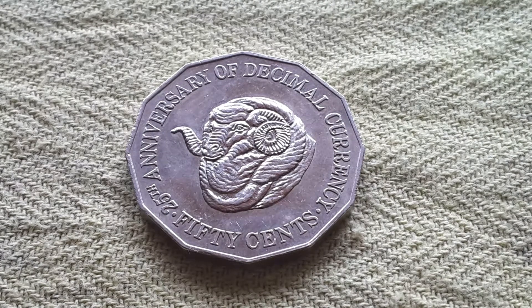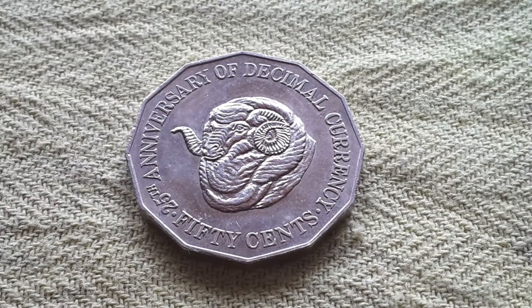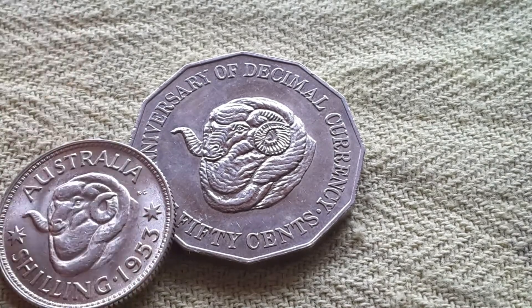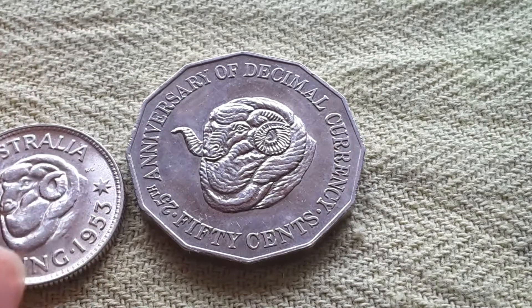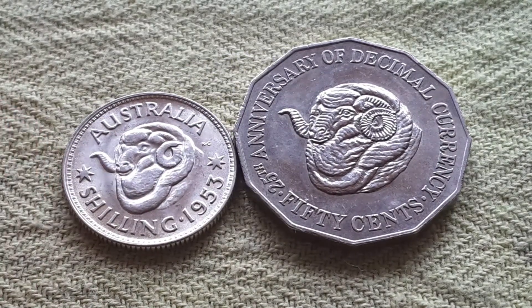This coin actually commemorates the 25th anniversary of the changeover from pre-decimal currency to decimal currency in 1966. So this is the actual coin that the sheep design comes from — the one shilling.